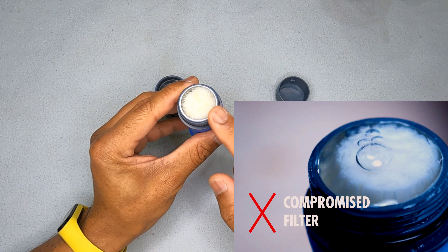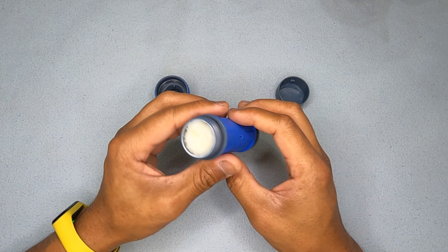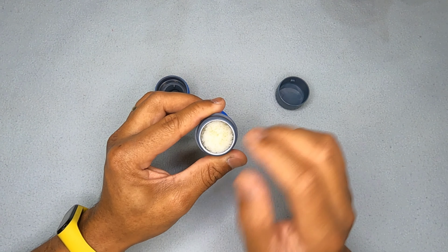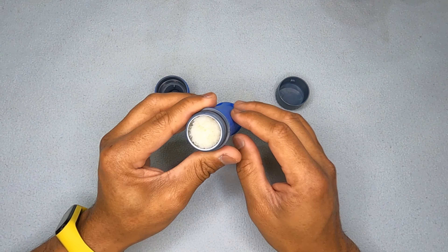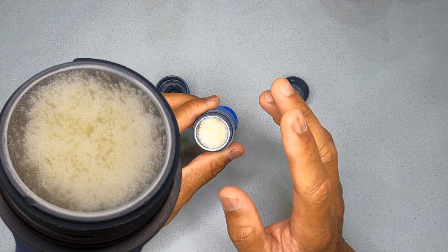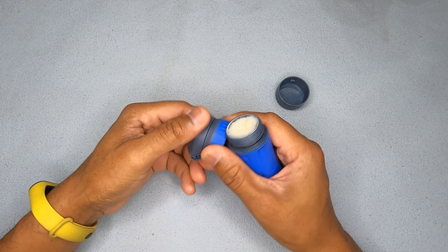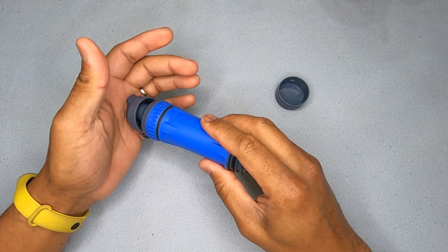If you see a stream of bubbles, you can assume the filter is compromised, and Platypus advises you to throw it away. In a pinch, I would think you could mark where it's bubbling, dry it out nicely, then put some super glue there to block up the specific broken fiber. You still have hundreds of other fibers, so blocking maybe a dozen with a glob of glue shouldn't compromise performance too much. Then you do the integrity test again — if it works, it works. Platypus claims this integrity check is unique to them, which I agree with for now.